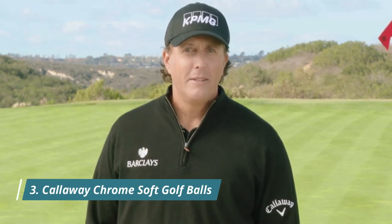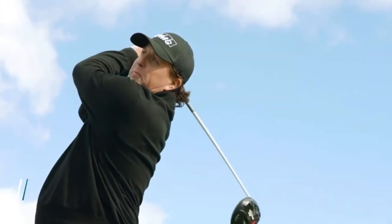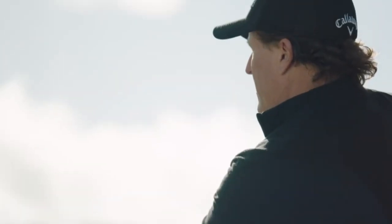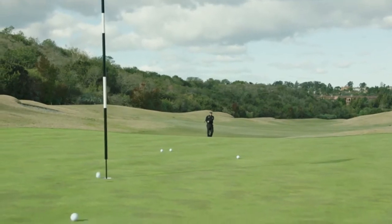The new Chrome Soft is better from tee to green. Starting close to the green, to maximize control you need a ball with a soft thin cover. Chrome Soft has a tour urethane cover which feels incredible and makes it easy to hit precise shots around the green.